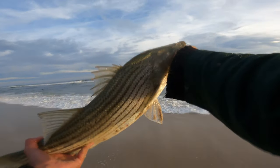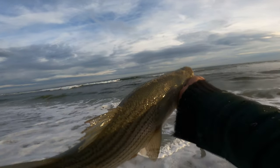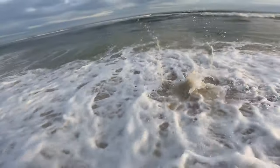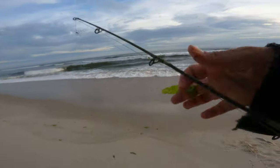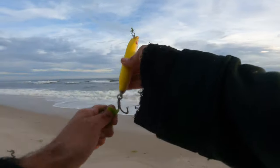I noticed a couple of things today before we caught this first fish. It's just these weeds — it's just tough fishing. But there are a couple of things to do to get you those few fish.